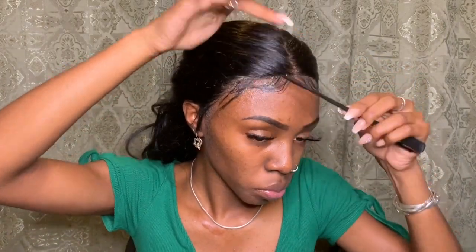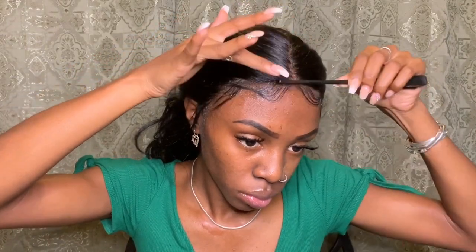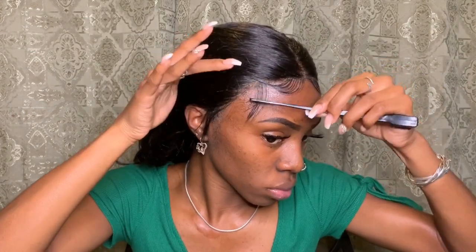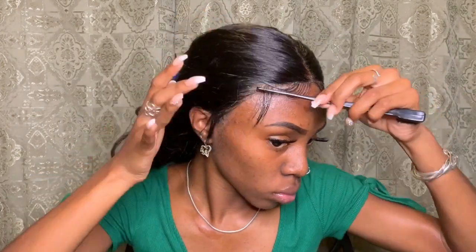Look at this — and this is just one side. Now I'm on to the next side. Got2b works wonders for these lace wigs. If you don't want to buy the expensive glues like Bold Hold and all those, you could just settle for got2b glue. All you need is the styling gel and the freeze spray to achieve this look and these baby hairs.